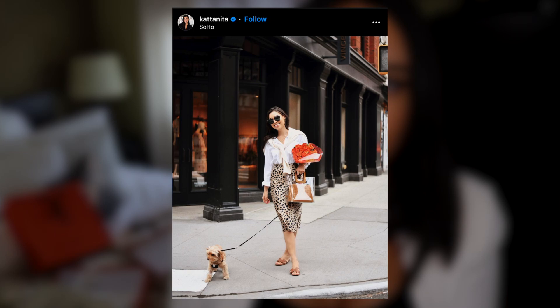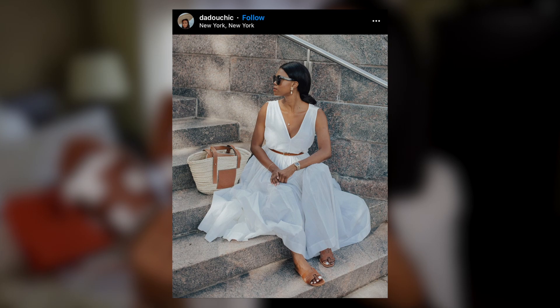I absolutely love wearing these — I think they're super versatile. At first I thought they were very ladylike for my style. You know I'm very edgy with what I choose to wear, so I wasn't sure I could pull these off, because every time I saw them on Instagram or on influencers, everyone was wearing pretty floral dresses and skirts, and that's not really who I am, so I was very iffy at first.